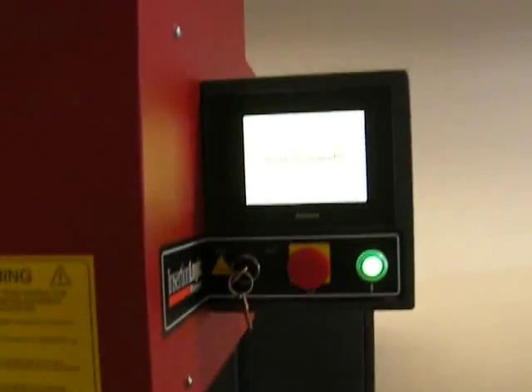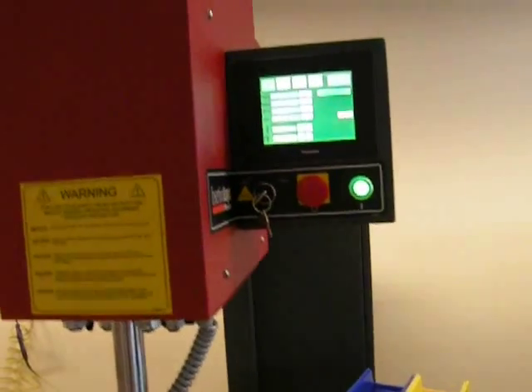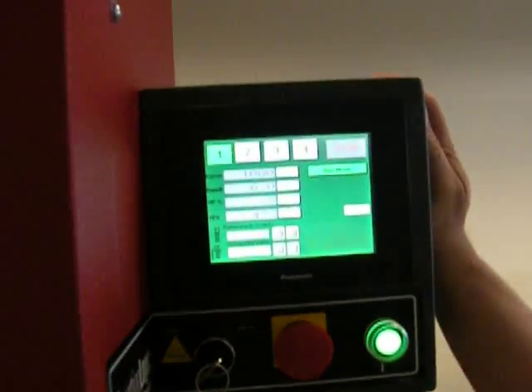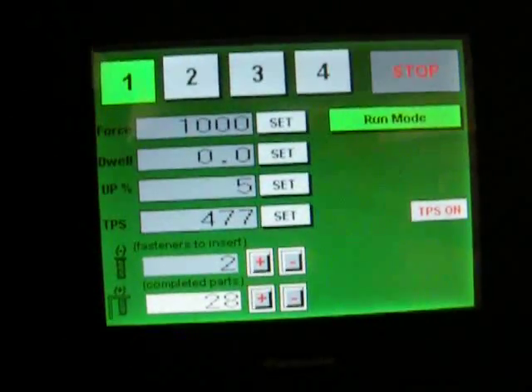Now it shows on the screen a part complete, which locks out the ramp. Now you're ready to start another part. This machine can also be retrofitted with fastener link and fastener detection. Thank you.